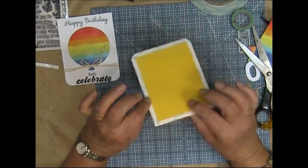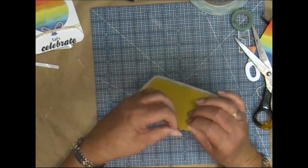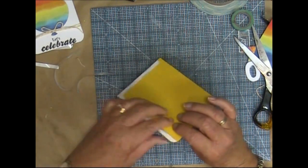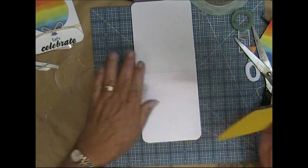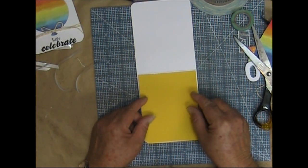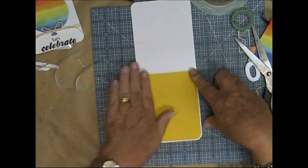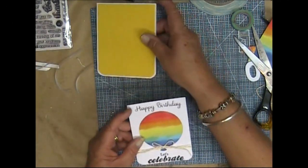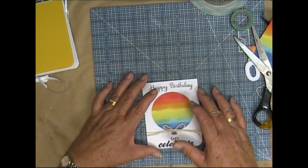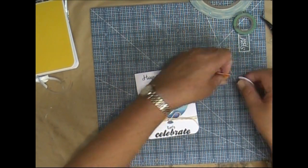I've applied some double-sided tape. I'm going to put the balloon piece on last. So let's remove the tape backing from this middle layer — the coloured cardstock piece — and stick it down. Let's see if I can do this evenly. That's not too bad actually.